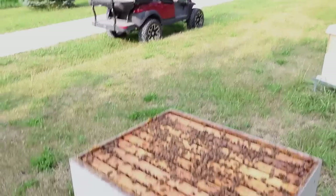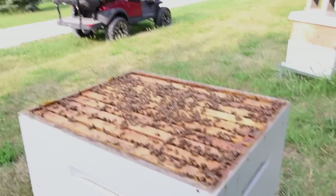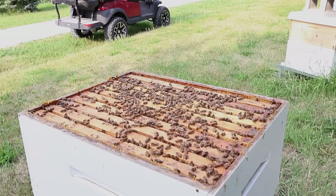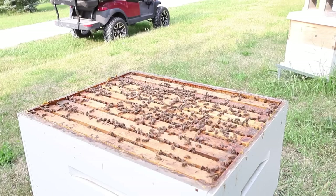I love to see bees just filling up the top of the frames like that. Sorry about my camera adjustment — let me grab a super and we'll slap it on there.